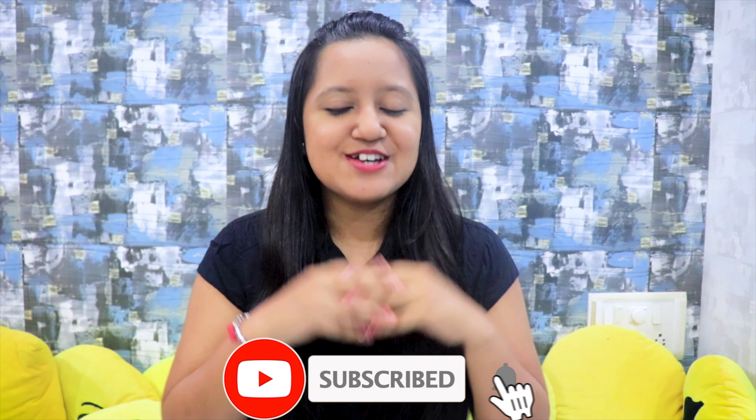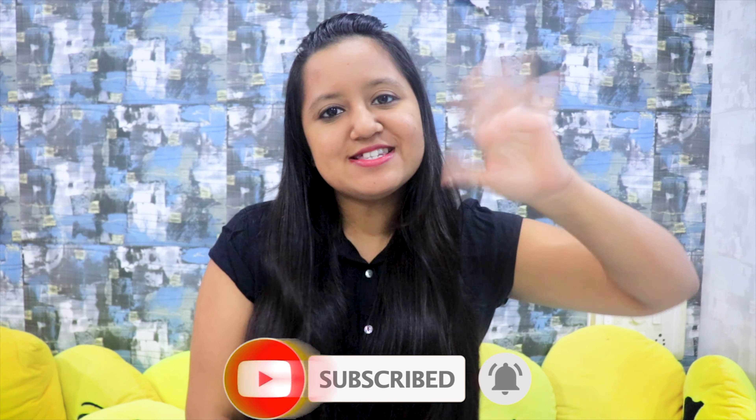That was all for today. I hope you like my video and can see the difference. This is a quick hack you can use on a daily basis to cover your spots. I have many such tricks — I used to have dark spots and they lessened with some DIYs which I'll share in further videos. Do subscribe and stay tuned. Don't forget to like, share, comment, and subscribe, and click that bell icon so you get notified each time I upload. Bye bye, see you tomorrow!